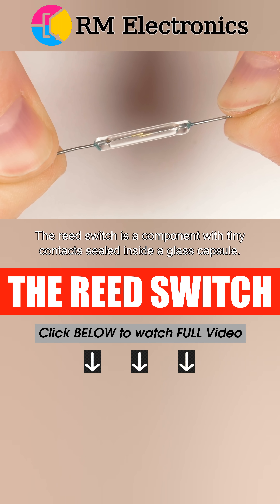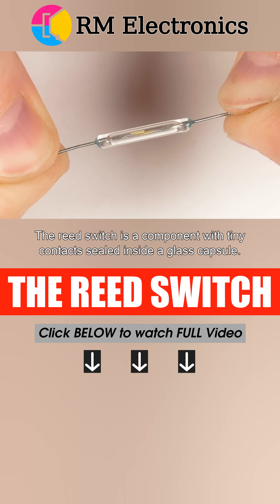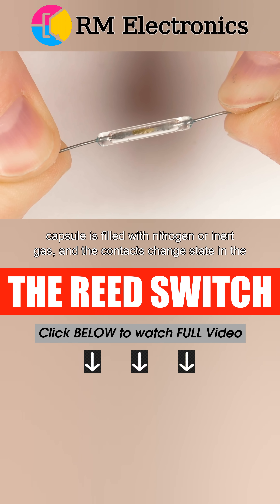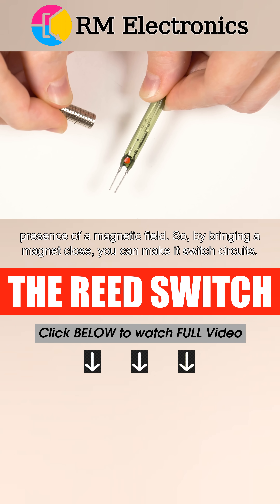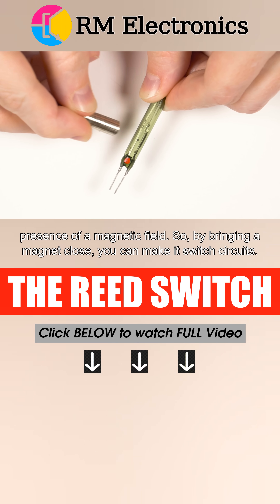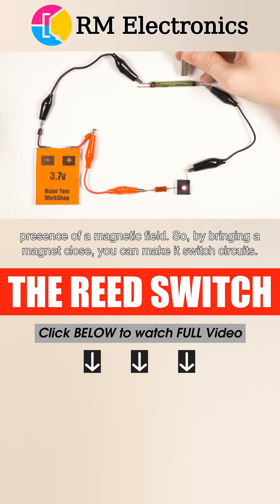The reed switch is a component with tiny contacts sealed inside a glass capsule. The capsule is filled with nitrogen or inert gas, and the contacts change state in the presence of a magnetic field. So by bringing a magnet close, you can make it switch circuits.